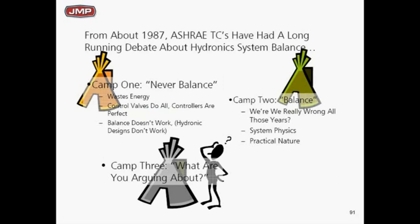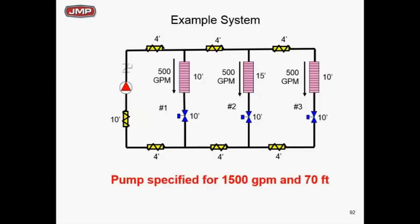There's been a lot of discussion about balance. If you go back to older ASHRAE TC committee presentations from 35–40 years ago, there were basically three camps: one said we never need to balance; camp two said we've been balancing all our lives; and camp three said, what are you arguing about — you've got to balance. Whatever you've heard, you need to understand that proper balance is the key to energy savings.